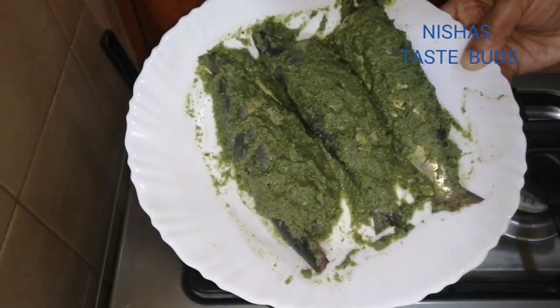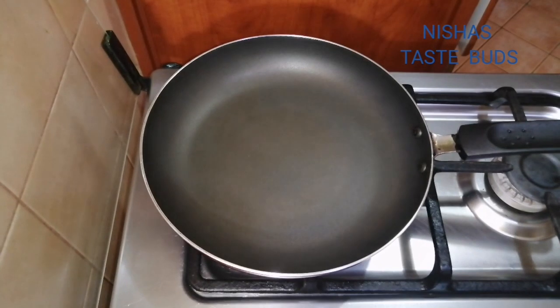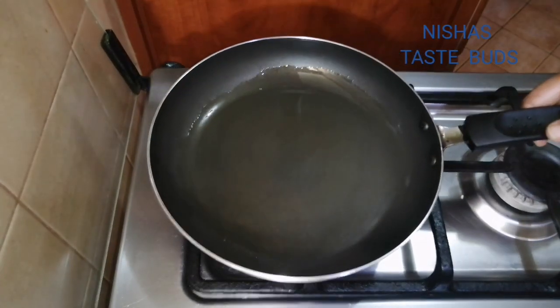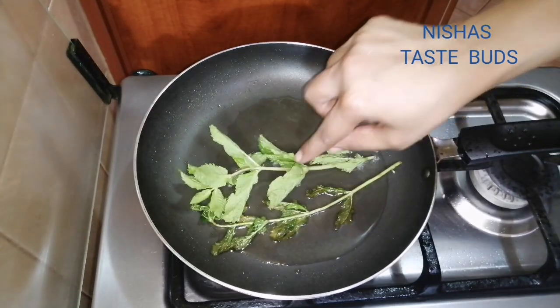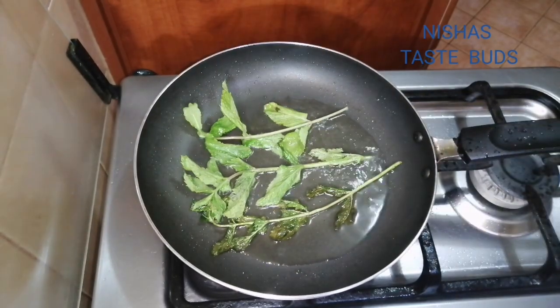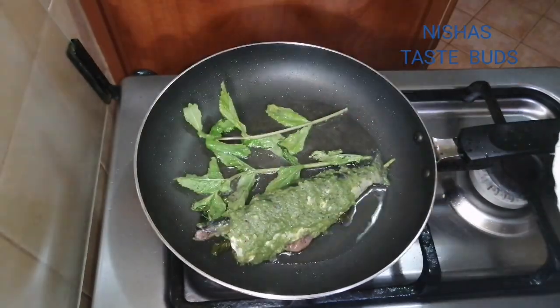Now add the sauce to the sauce and fry them in the pan. The sauce we have got goes into this whole dish — kind of a sauce. The meat is still cooked in the pan. We will fry the meat.